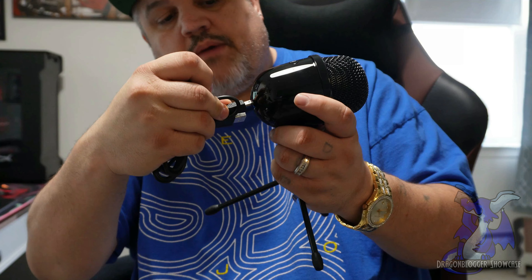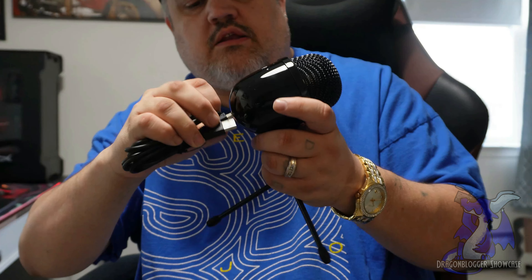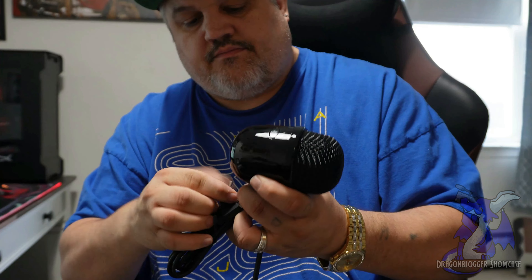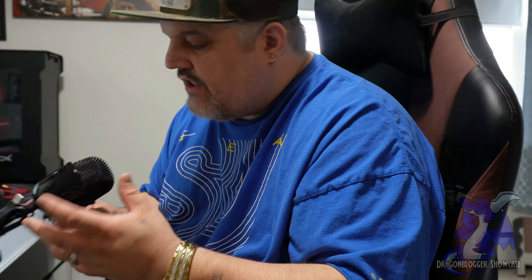Just plug the cord into the back of the microphone — make sure it's going the right way — then plug the other end into your PC. I'm going to do that now, then switch views so you guys can hear me talking through the Amazon Basics mic on the other camera.